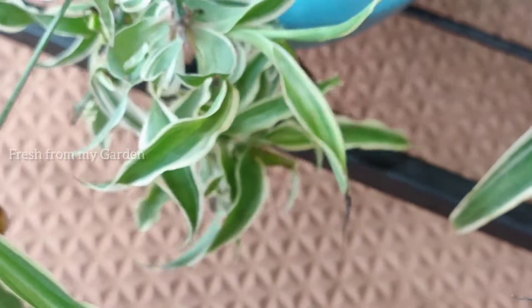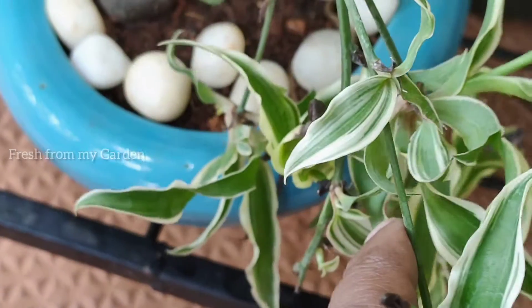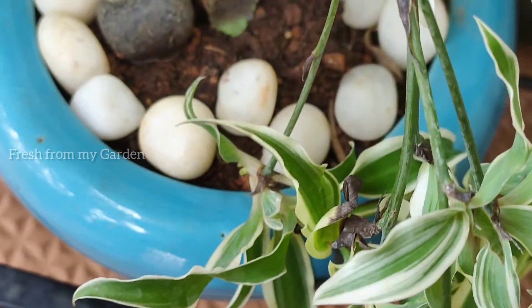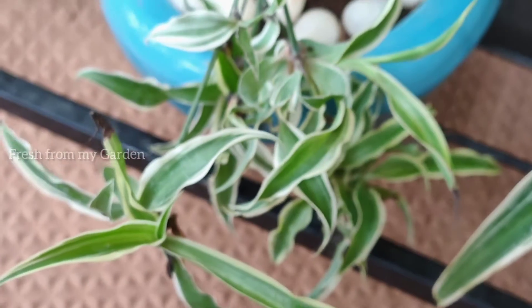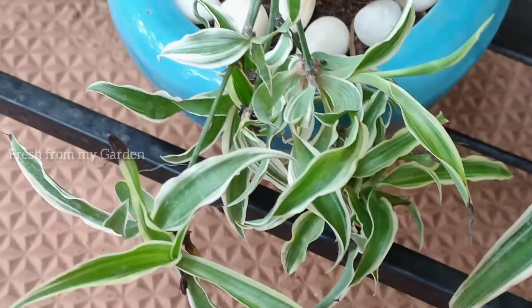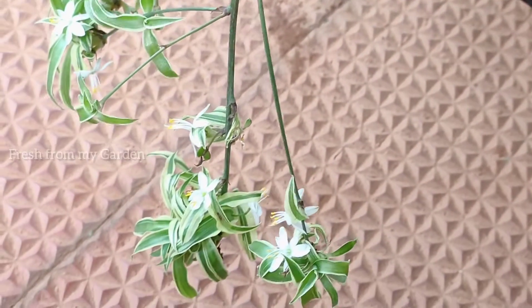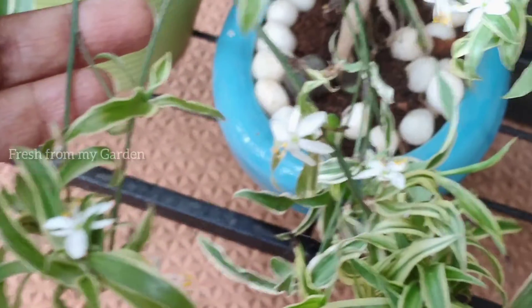For any houseplant, including the spider plant, pothos, or philodendrons, it is essential to bring them outside and keep them in a spot out of direct sunlight for a few days once every two or three weeks, so they can get more light and fresh air to grow well and develop a bigger root system.